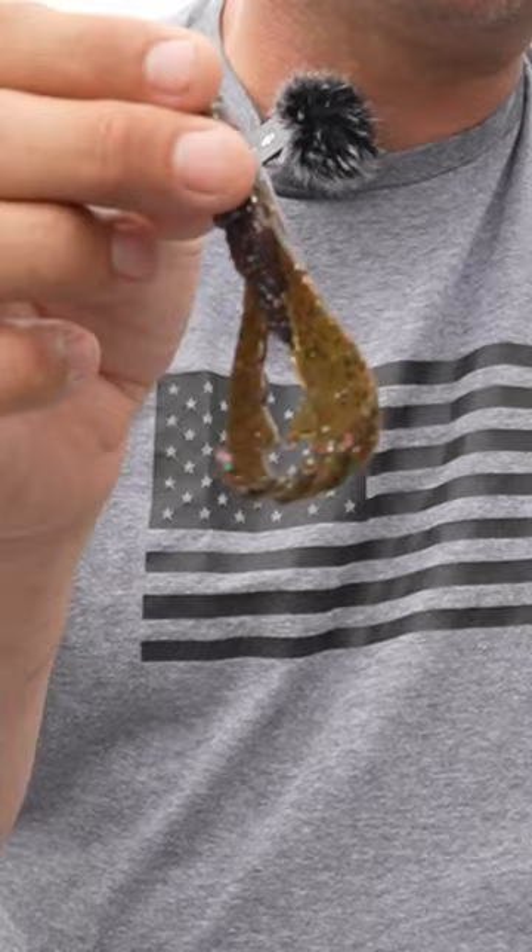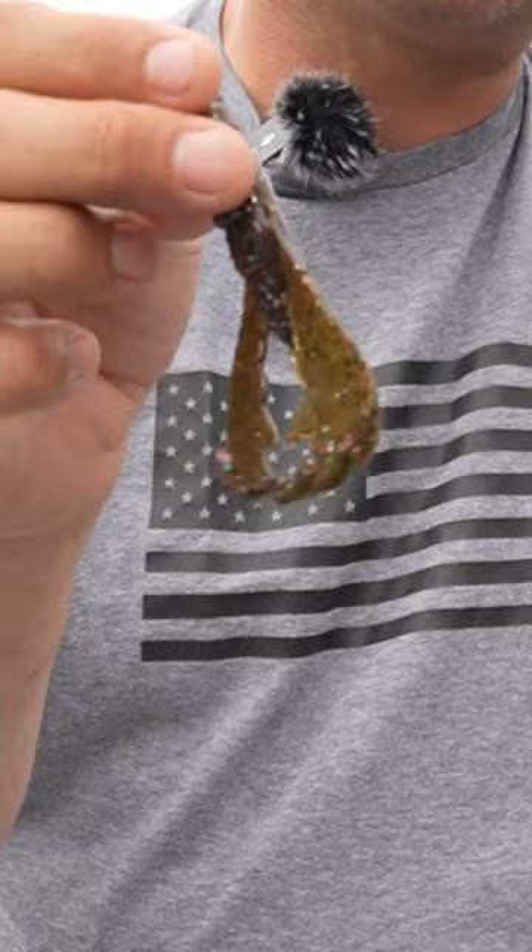You can use it as a jig trailer, you can use it as a swim jig or a football jig, use it as a Carolina rig, or if you just like to flip a crawfish, now you have a bait by Yamamoto that is a full paddle crawl that has a lot of action. So check out the new Yamacraw by Yamamoto.